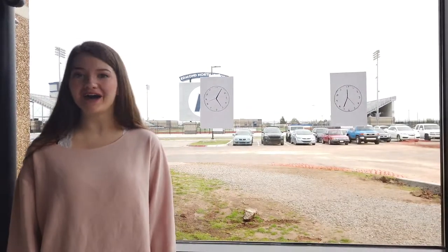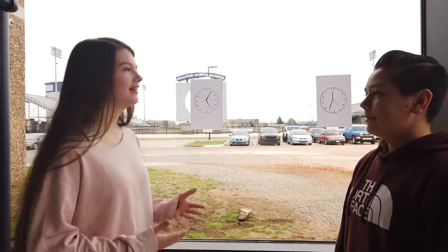Hi, my name is Raven Hannon, and today I'm going to be teaching Aiden Nesselrood how to read an analog clock. Hi Aiden, how are you today? I'm good. Great! Do you know how to read an analog clock? No. Excellent.